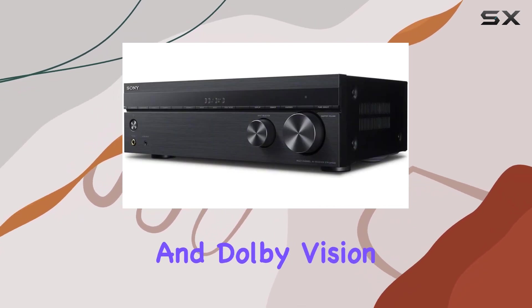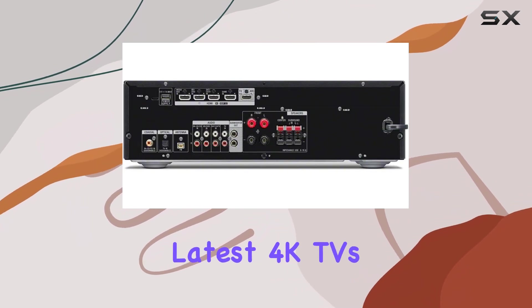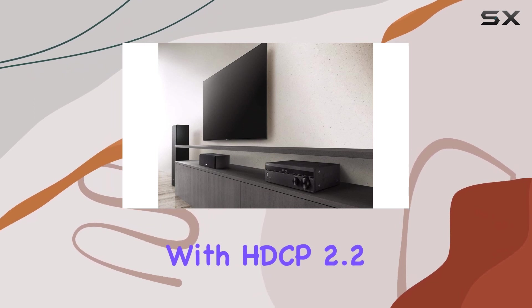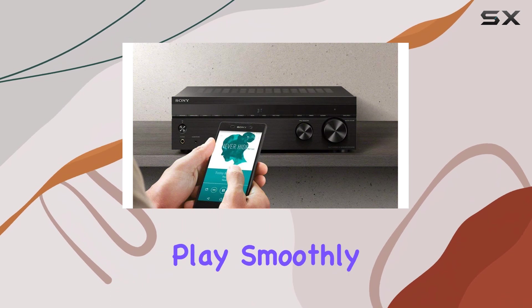4K HDR and Dolby Vision compatibility — this AV receiver supports the latest 4K TVs and HDR content, ensuring you get the best possible picture quality. Plus, with HDCP 2.2 support, your 4K content will play smoothly and securely.